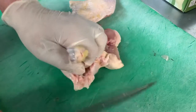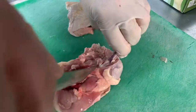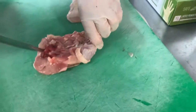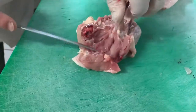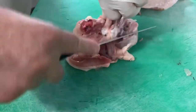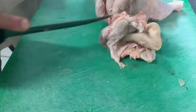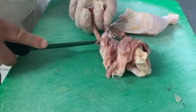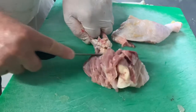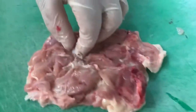All right, so take a look at the way we do this. We're going to remove the bone by just going around the bone. Now of course at home you can do this very, very slowly. Okay, make sure you don't cut yourself. And here you have basically the chicken — just like that, it's completely deboned.